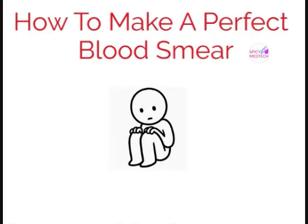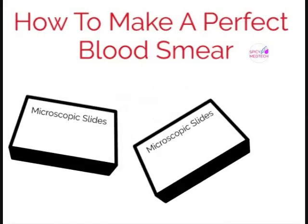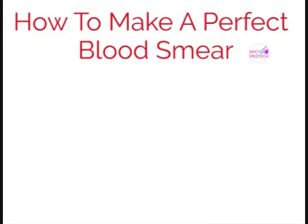Are you sad because you can't seem to impress your college instructors? Are you wasting box after box of slides just to get that perfect smear? Then you have come to the right place. Spicy Medtech here, and in this video I will teach you how to make a perfect blood smear.